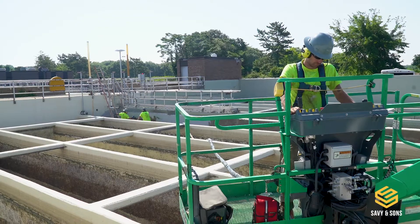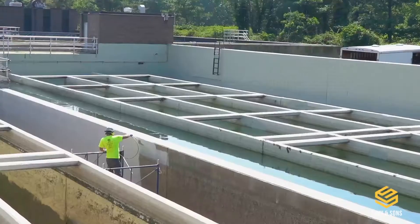We came out, made a site visit, took all our dimensions and conditions of the concrete, and came up with a full game plan of how to shut the tank offline, what hours to work, and the phases to do all this work to rehab.